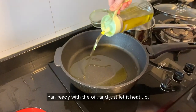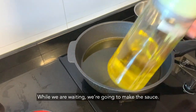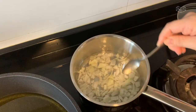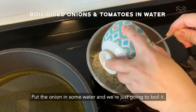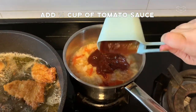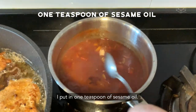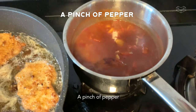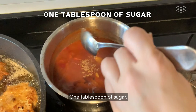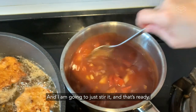And it's ready with the oil. Just let it heat up. While waiting, we're going to make the sauce. Put the onion with some water and we're just going to boil it. I put in one teaspoon of sesame oil, a pinch of salt, one tablespoon of sugar, and I'm going to just stir it. And that's ready.